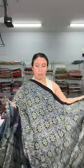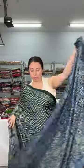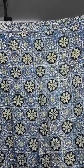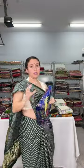This comes with a printed blouse piece; you can also pair it with a solid color blouse. This modal silk ajrak is $125. The base color is blue with a yellow print — this is the pallu and this is the body.